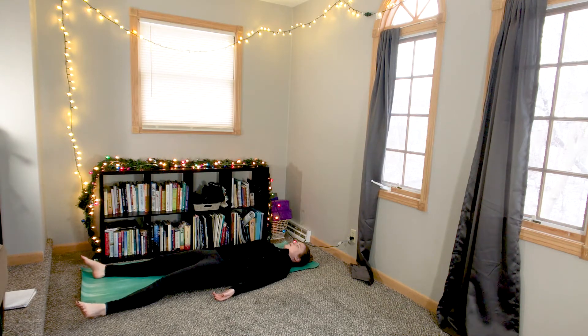Now if you're doing this in bed and you're all ready for bed, feel free to turn off the video and just drift to sleep from here. Otherwise, we'll take a savasana for the next couple of minutes.